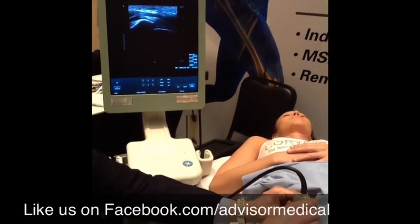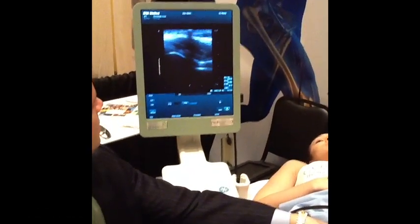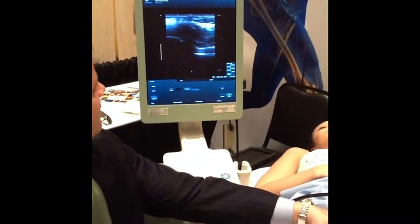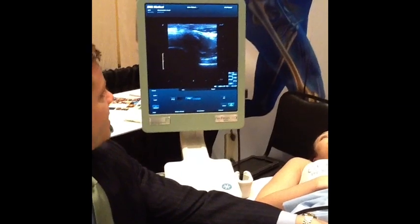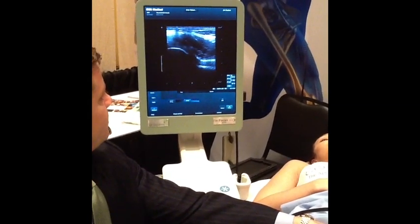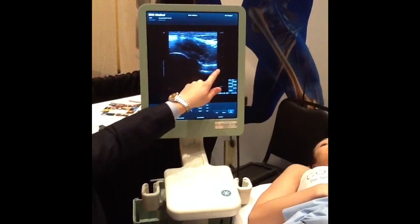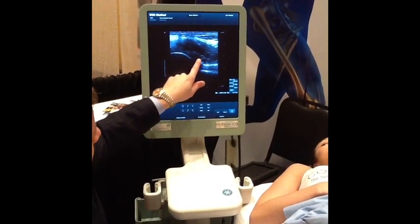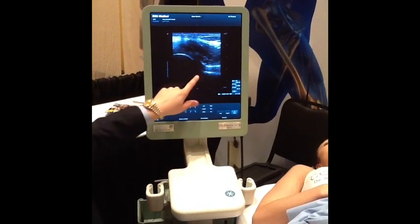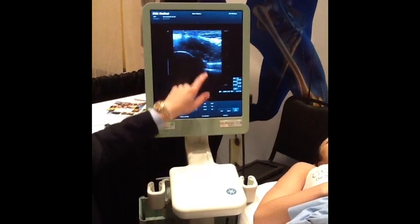Let me go back and find it. Our target right here — I see the head and I see the neck. Here's the head of the femur going into the neck. I see the ligament coming down here and the space between the bone and the ligament — this is your capsule. That is your target area.